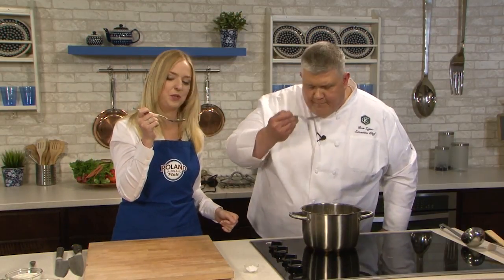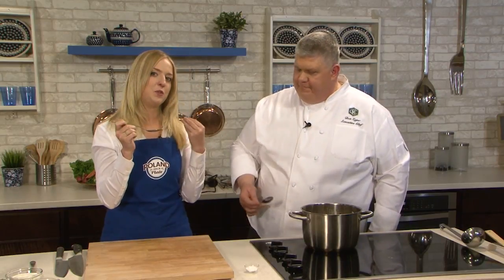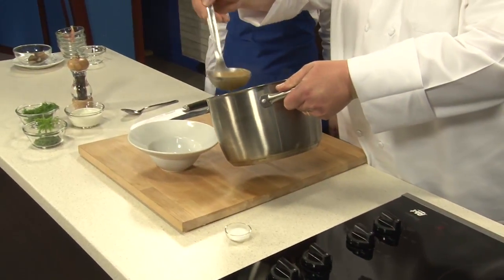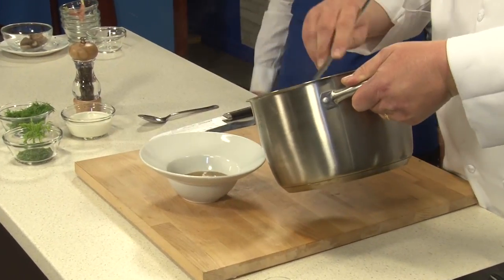Oh, this is wonderful, Chef. This is really great. You can taste all of those mushrooms. I even taste a hint of that garbanzo flour in there. It really does bring the earthiness and that texture is spot on. We're good on salt, pepper — it's perfect. So we're going to present our soup. We have a great consistency.